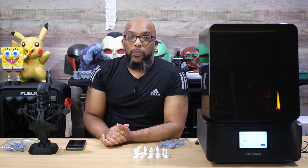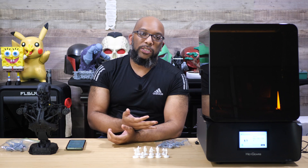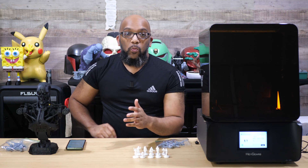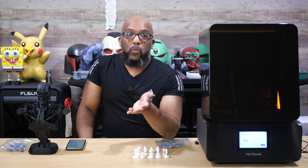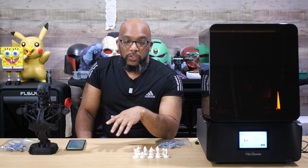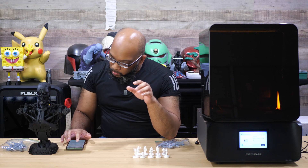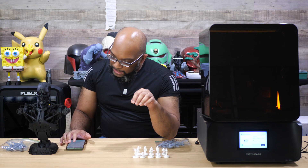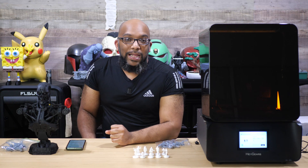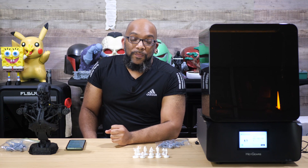Let's talk about the price. Like a lot of 3D printer launches, this is going to launch at a very special price. It's not going to be any more expensive than the original UltraCraft Reflex was at full price, so the regular price is $999 — it's a $1,000 printer — but if you get it during the special launch window between May 28th and June 19th, you'll be able to get it for $799.